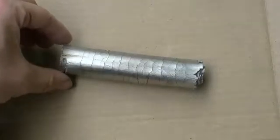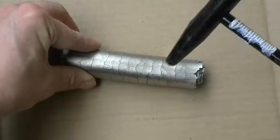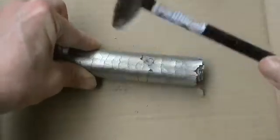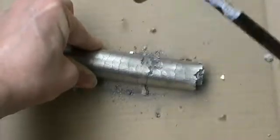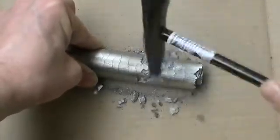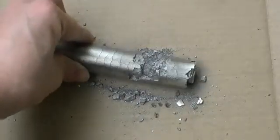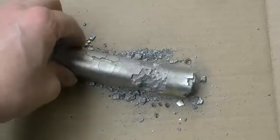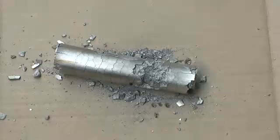Titanium can actually absorb up to 3 weight percent hydrogen gas. However, this absorption of hydrogen embrittles the titanium. As we can see here, as we tap a rod of titanium which has been exposed to hydrogen gas at elevated temperature, we can see that the titanium literally fractures. This is an extreme form of hydrogen embrittlement.